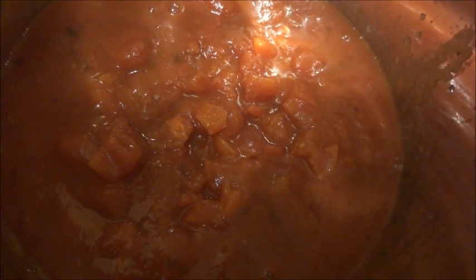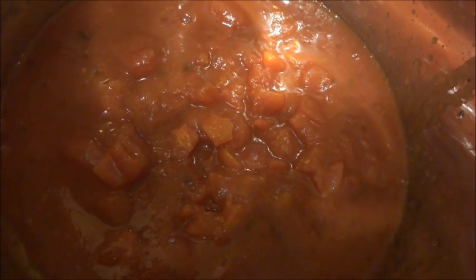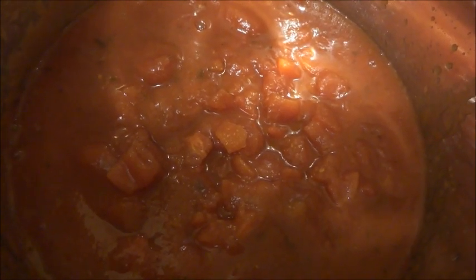I'm going to skip to the next step — frying up the hamburger — and show you what that looks like. While I have that frying up, I'm definitely going to have the sauce simmering on a low temperature.